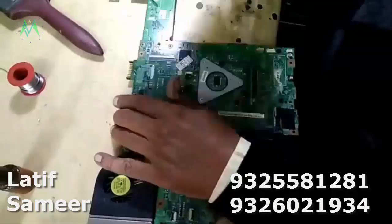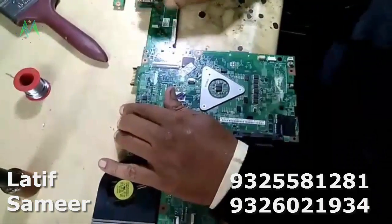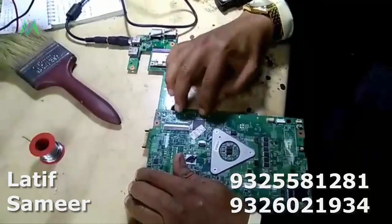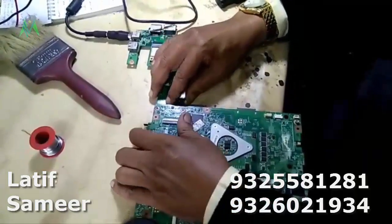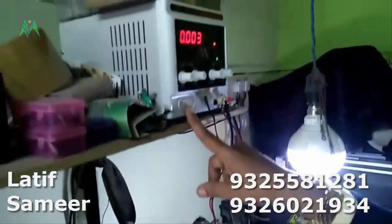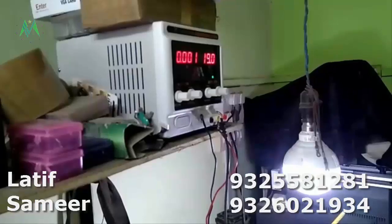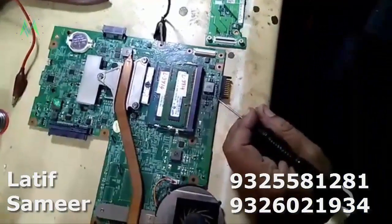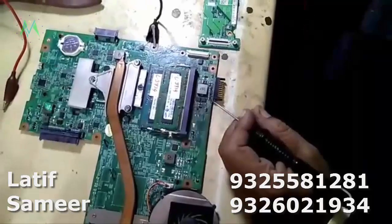First we have to confirm whether the problem is in the daughter board or the main board. Now I am disconnecting this. Now you will see — the 19 volt is correct. The 19 volt is coming from here. This is the adapter socket.